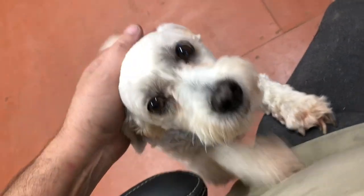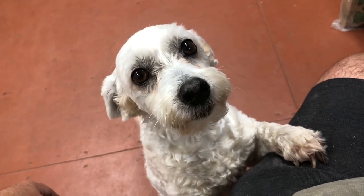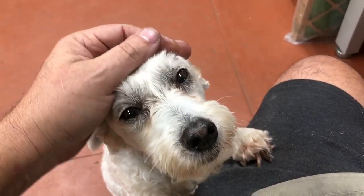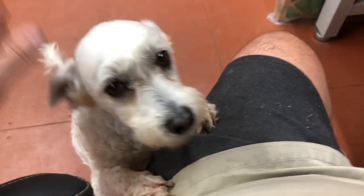My dog is pleading with me — is it supper time? Look at that face. How could anybody not fall in love with a face like that? You're a good boy. Alright, let's go home and eat.